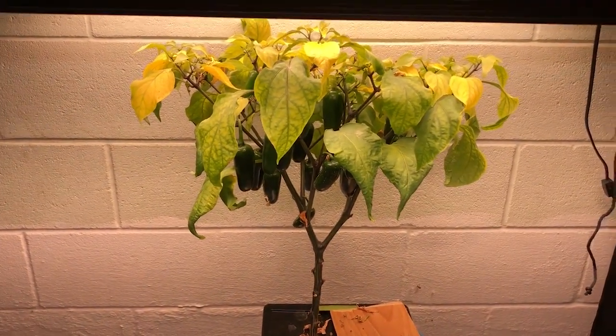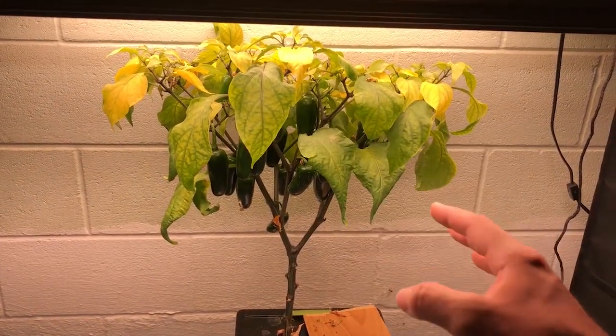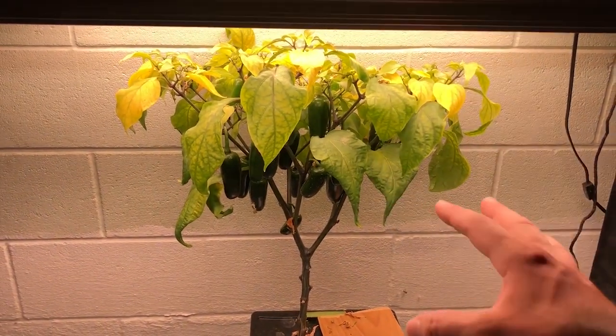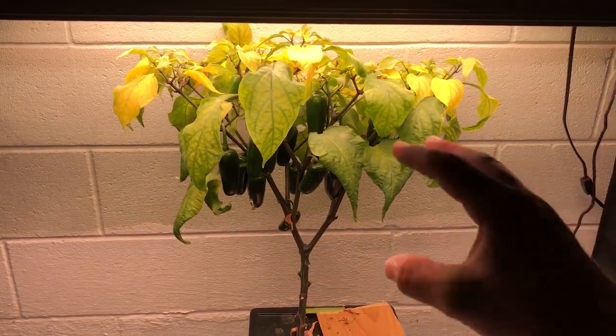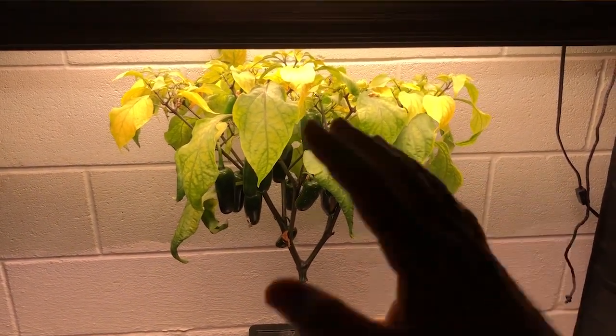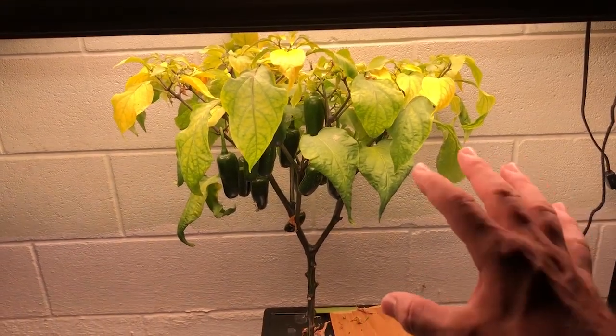If you do all three of those things, the peppers are going to reach their highest potential of heat. But if you do just one of those things, it's going to make them hot — whether it be mild or medium hot. If you want them to get as hot as possible, do all three of those things. And those are the three reasons why your peppers might not be getting hot.